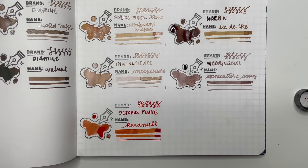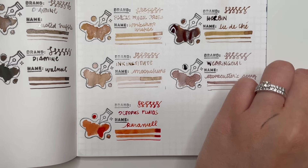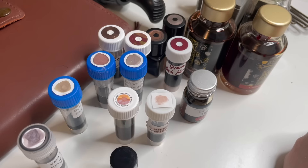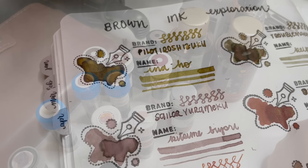Let me know in the comments below what your favorite brown inks are and what I need to try, because now that I'm looking through all of these I'm thinking — you guys came here for a brown ink exploration and I've given you some that look yellow, some that look green, some that look orange, some that look red. I'm going to wait for these to dry and then give you a close-up of all of these. From the tops of the bottles you're thinking maybe they could be brown, but now let's look at the dried samples.